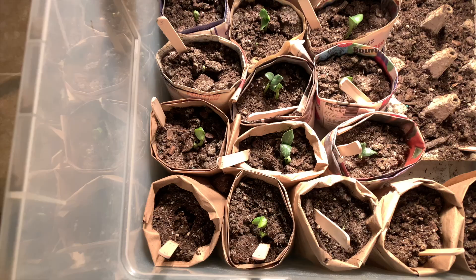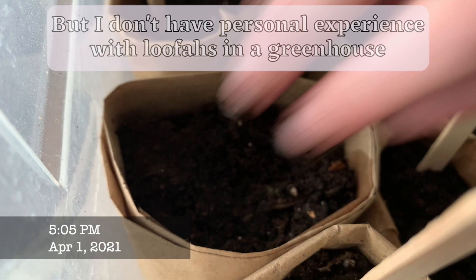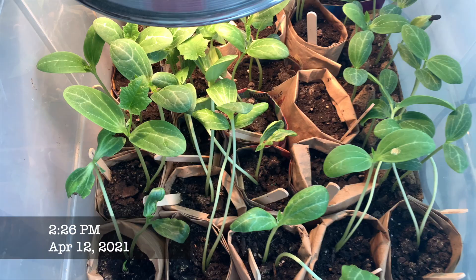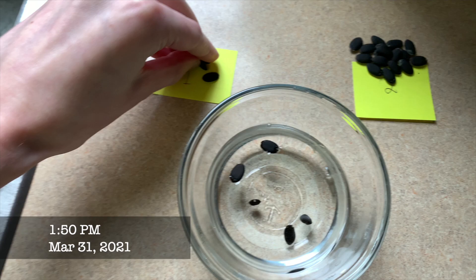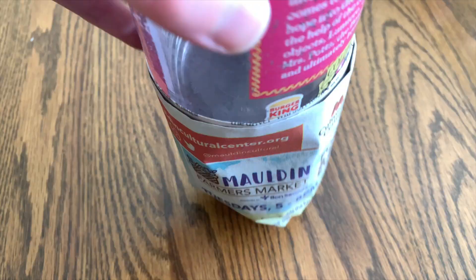If your frost dates are closer together, you may want to start your seeds inside. In 2021, I started seeds indoors on April 1st with the intention to plant outdoors on May 1st. Because my germination efforts were extremely successful, they outgrew my indoor setup in the month they were inside. For the seeds I started indoors, I first soaked the seeds in very hot water overnight. Typically you don't want to soak seeds for too long because they can mold, but I went a full 24 hours and my seeds were fine. While they were soaking, I made some paper pots out of old newspapers and butcher paper.